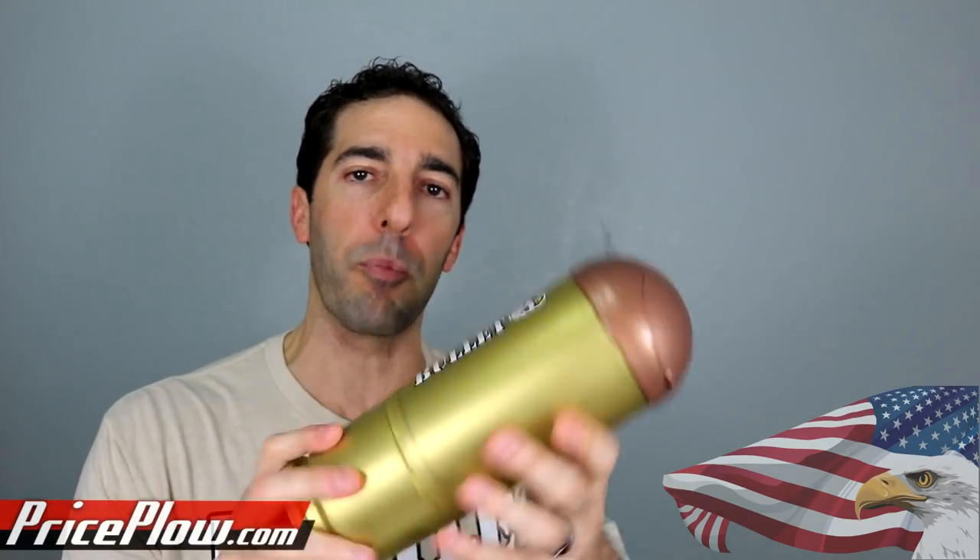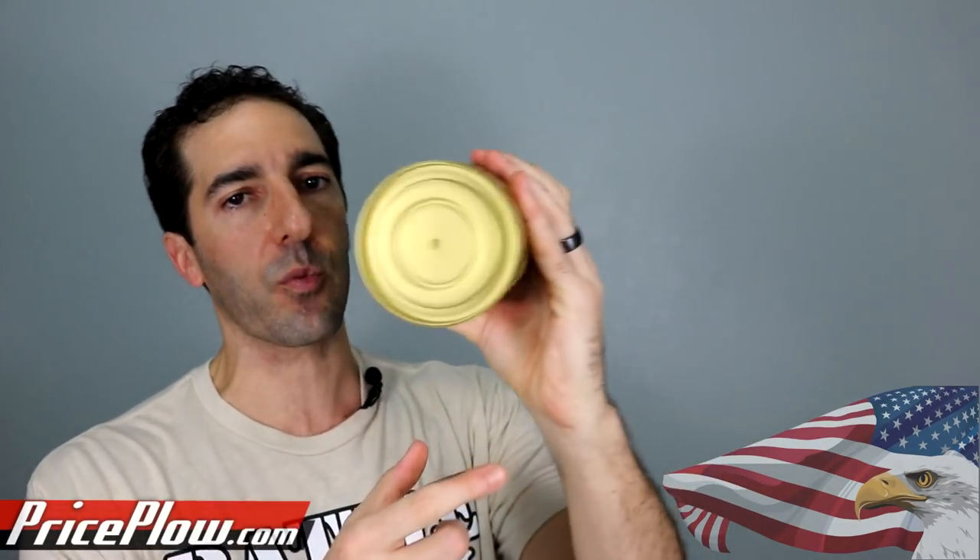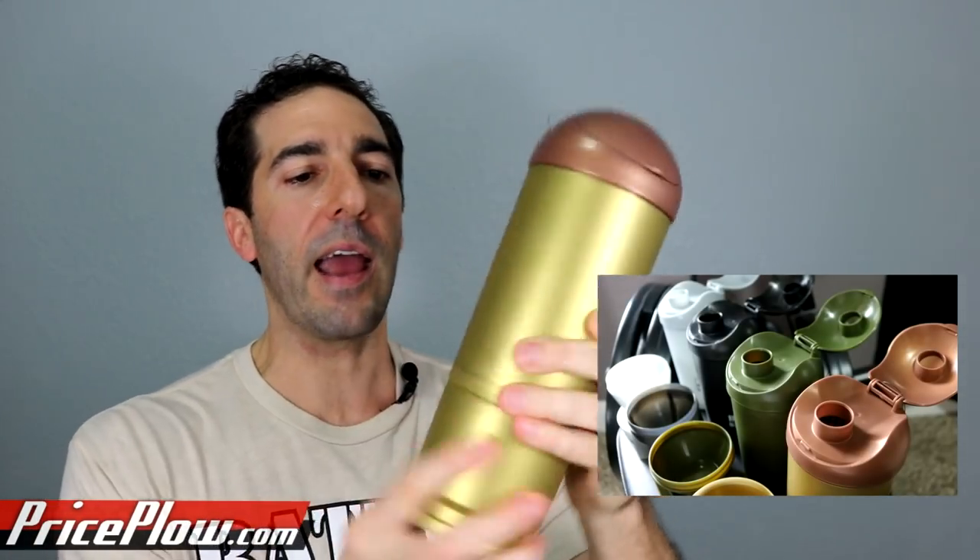And then the honest truth is, even though the bullet is probably the most practical — both for using in your car because it's got a nice round bottom, and it's got the most space — the bullet is kind of the least used one in the household. Maybe that's because I already have plenty of bullets in the house. But the bullet one is actually the biggest, and that's the one I actually use the least. Go figure.